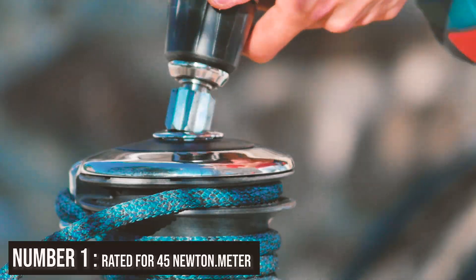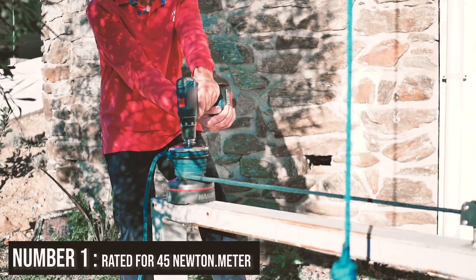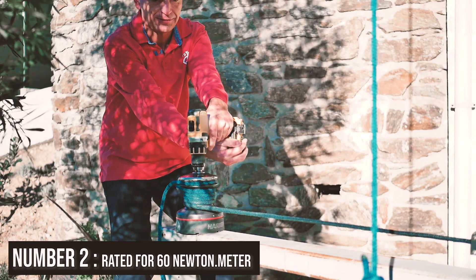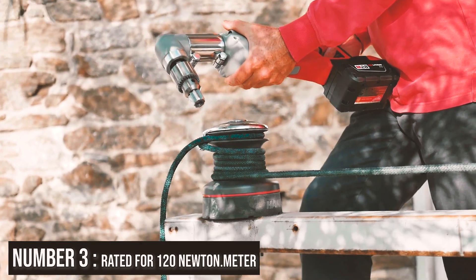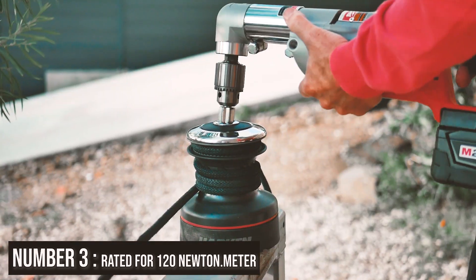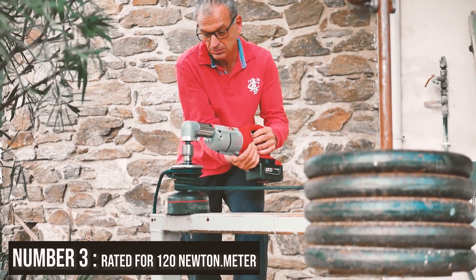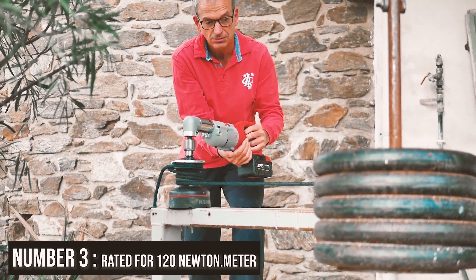Now let's try to do the job with the different drilling machines. As you can see, the first one cannot do the job, even though it's rated for 45 Newton meters. The second drilling machine, which is more powerful, cannot do the job either. The last one doesn't do the job either. None of them — even the most powerful one rated for 120 Newton meter torque — has enough power to maneuver that basic situation on board.